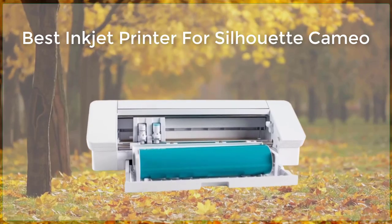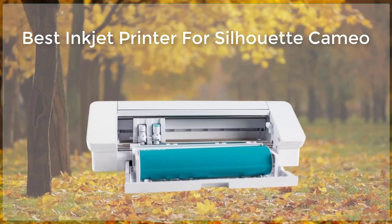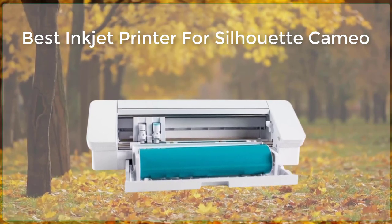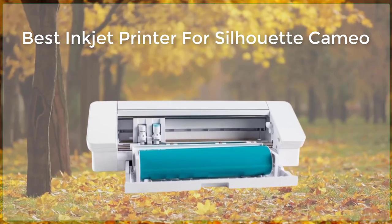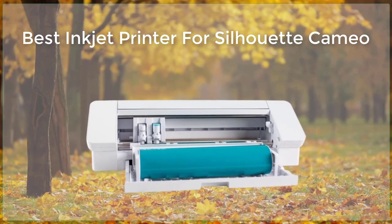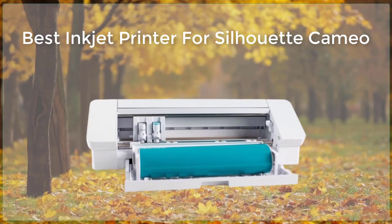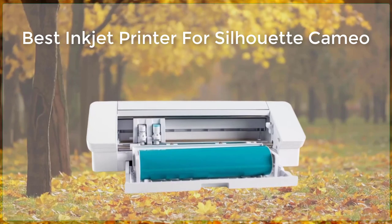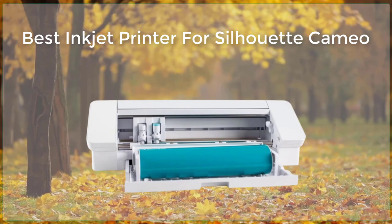Inkjet printers are a popular choice for use with Silhouette Cameo cutting machines, as they allow for precise printing of designs and patterns that can then be cut out with the machine. However, with so many inkjet printers on the market, it can be difficult to determine which one is the best. In this article, we will look at some of the top inkjet printers for use with the Silhouette Cameo and discuss the features and specifications that make them a good choice.